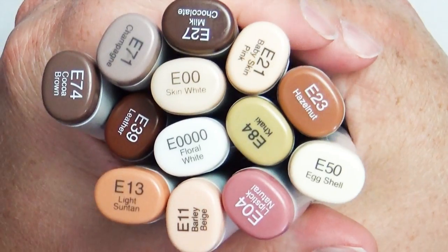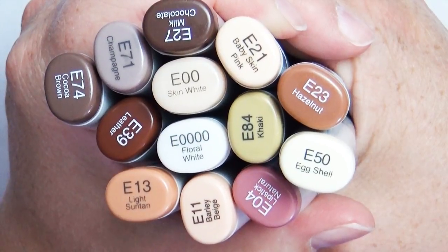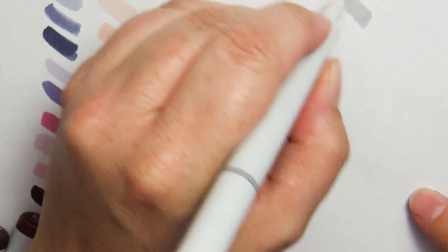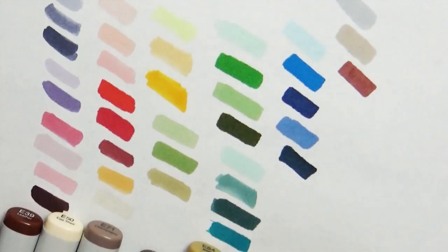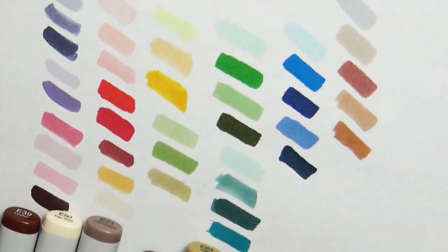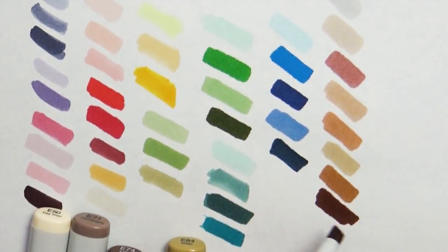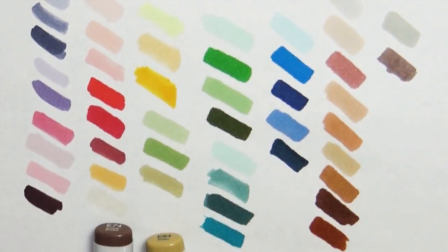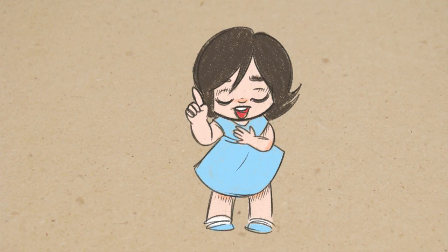My largest color grouping is my earth tones, and I chose a lot of them because I wanted a wide selection and variance in skin tones. The colors I brought were E0000, E00, E004, E11, E13, E21, E23, E27, E39, E50, E71, E74, and E84. And if being an artist doesn't work out for me, I could always be a bingo announcer — bingo!